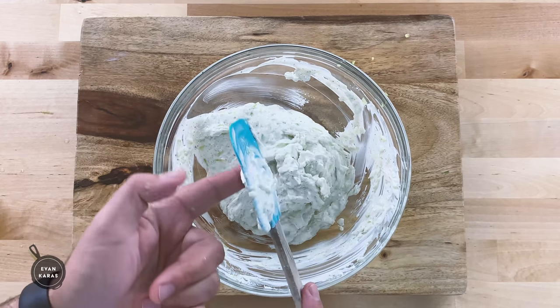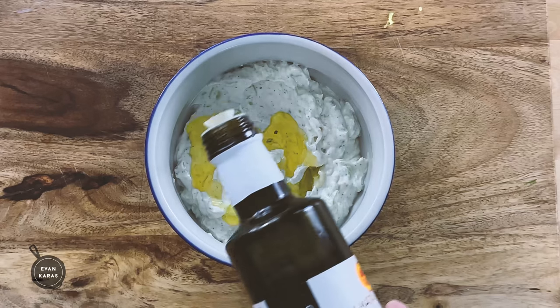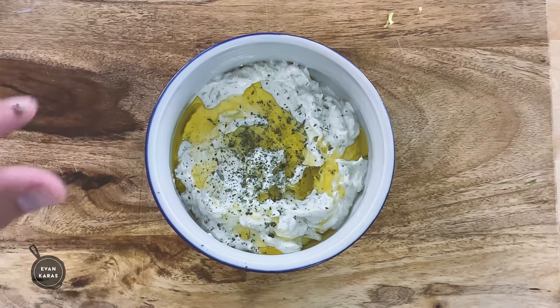Once everything is combined, give it a taste, see if you're breathing fire from all the garlic, and if you are, you're ready to start plating. Add some olive oil and dried oregano on top, and it's ready to spread on just about anything you like.